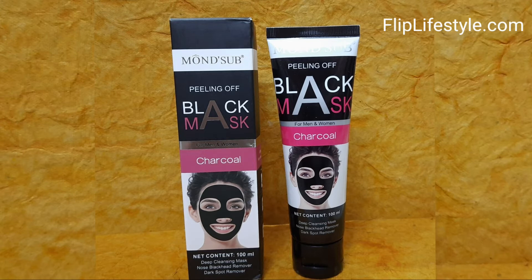This Mont Serve peeling off black mask is for both men and women, and has an MRP of 1000 Rupees, though you will get an amazing discount. Check out the link in the description below. It's a very good charcoal peeling off black mask — our experience with it was amazing and we love the product and recommend it to our viewers.